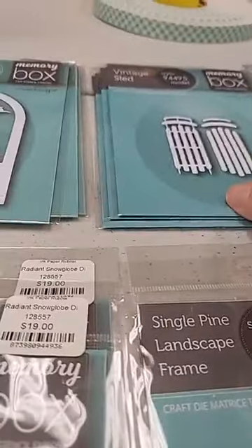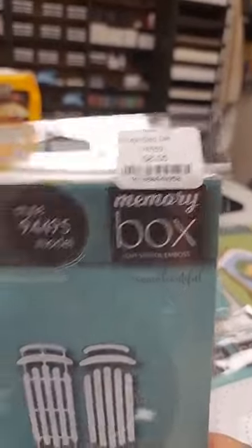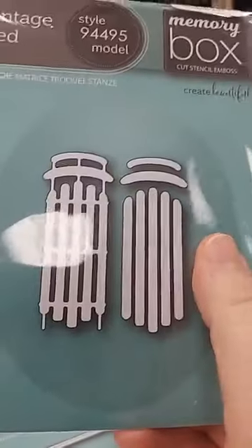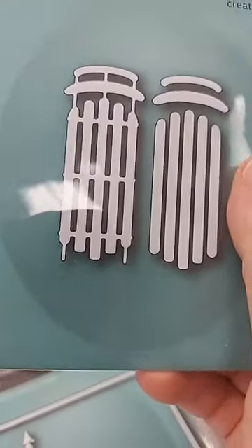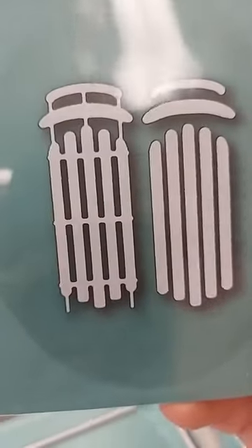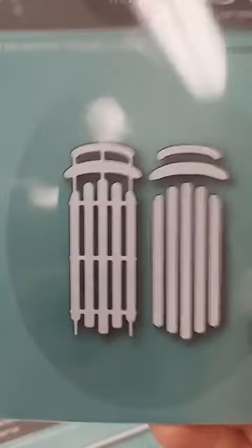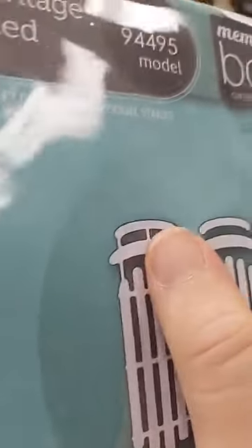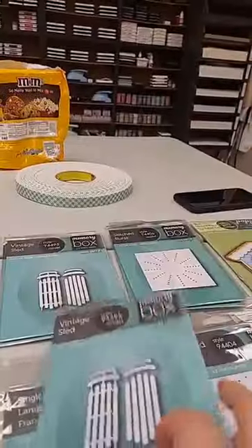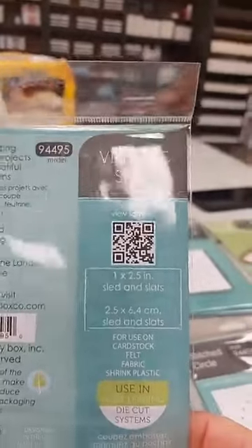Next we have the Vintage Sled die, only $8. We had a great sled from Tailored Expressions last year, but this one I think is smaller — and it's always good to have different scales. I like that you get a die for the base of the sled plus individual pieces for the slats and the bars. It's about one inch wide by two and a half inches tall — a really nice medium-sized little sled.